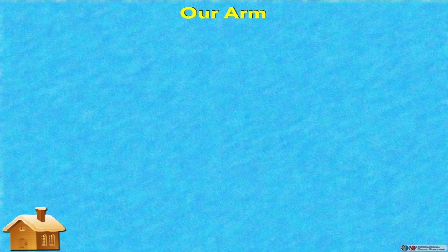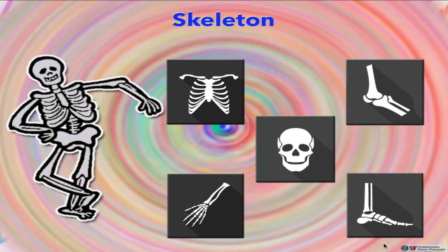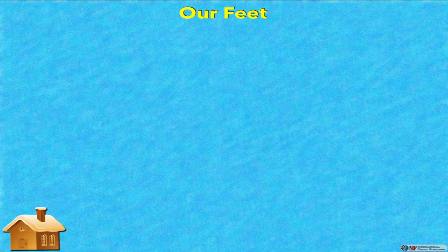Do you know about the bones of our arm? A total of three bones are present in our arm. The upper arm contains one bone called the humerus. The lower part contains two bones: the radius and ulna.